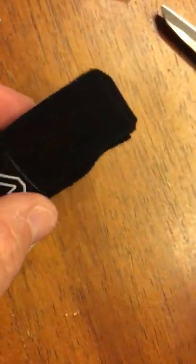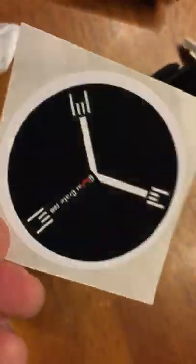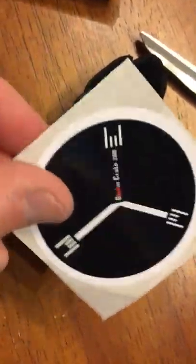Next thing we've got is this little guy, and that's going to wind up holding some picks for us — we'll get to that in a minute. There's a Guitar Crate logo sticker, which they also put on the outside of the package. And some Guitar Crate picks.